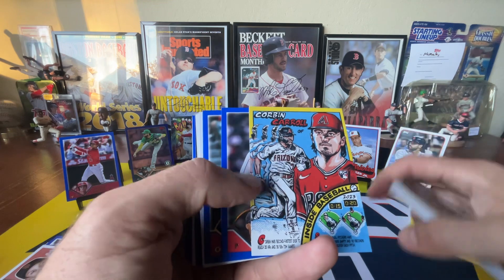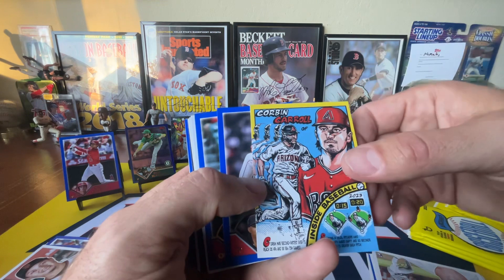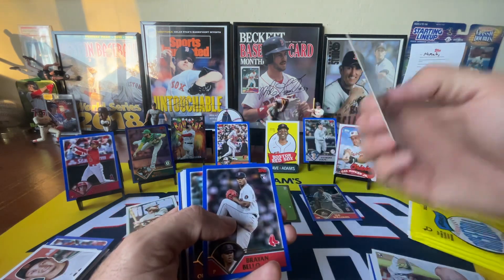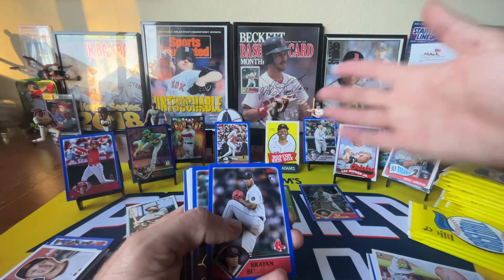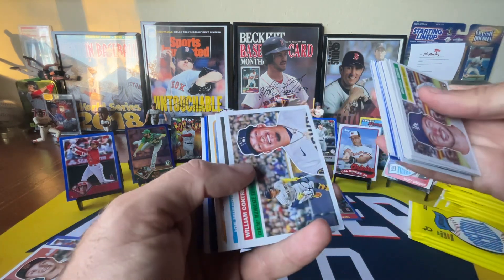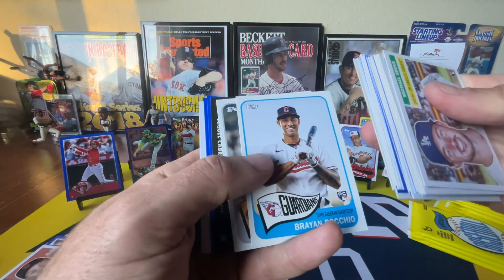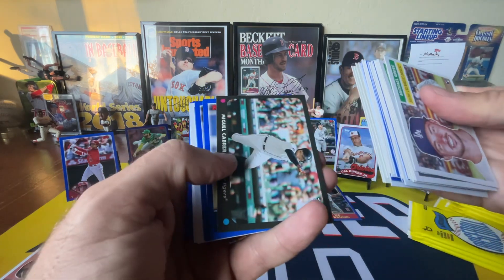Corbin Carroll rookie card. Inside baseball — I don't believe these are short prints per se, but there's only a couple of these per box. Just look at the stage already — we're not even halfway through this box and we haven't even hit the autos yet. That's why I love this product. It's a really fun product.